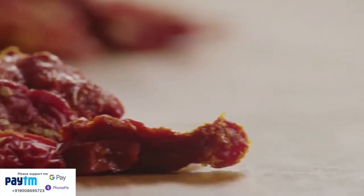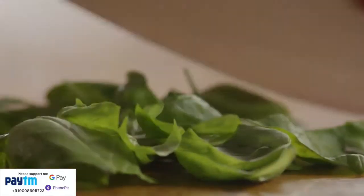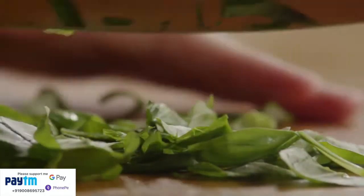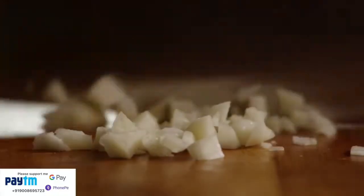Let's get started by prepping the chopped ingredients. First, rough chop enough sun-dried tomatoes to make half a cup. Next, chop enough fresh basil to make two generous tablespoons. Fresh basil makes all the difference in a recipe like this. Then, mince two cloves of garlic.